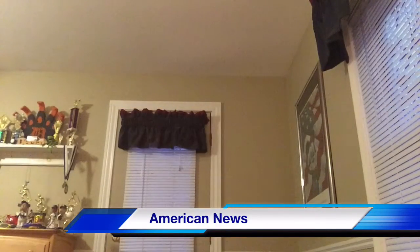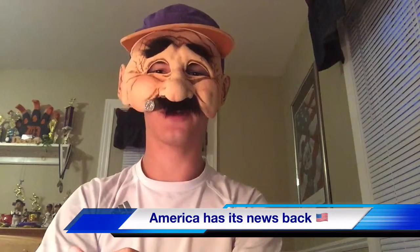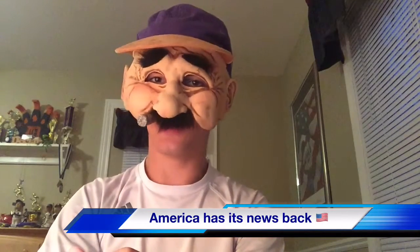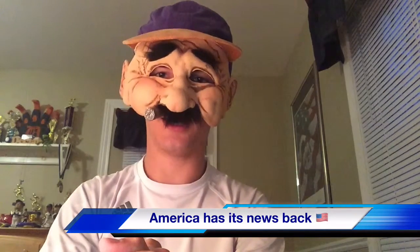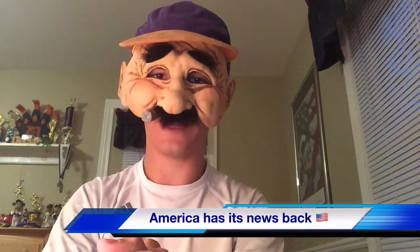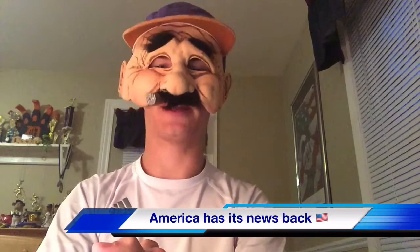This is American News with your news anchor, Mason Stockman! Hello my fellow Americans, it's your favorite news anchor, Mason Stockman. I am back from two weeks break after the very, very aggressive hate mail. But you know what, that's in the past and we're back with some American news.